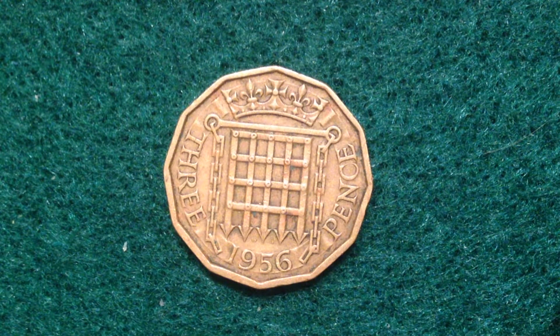The nickel brass composition is 79% copper, 20% zinc, and 1% nickel. The copper content gives it a color very similar to the United States penny.